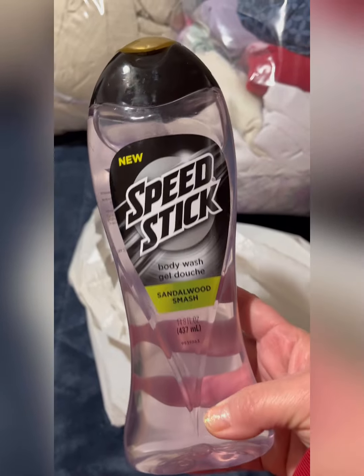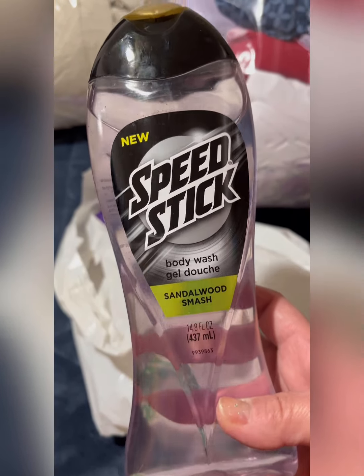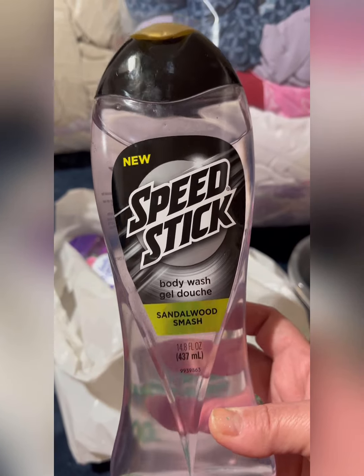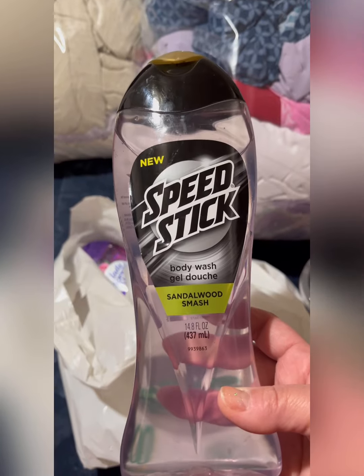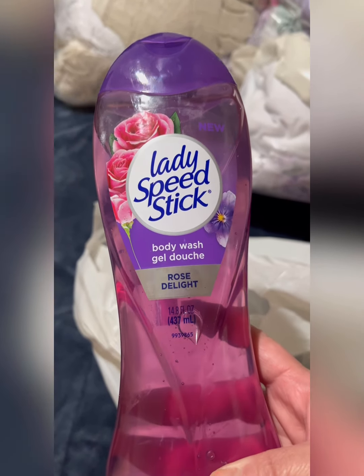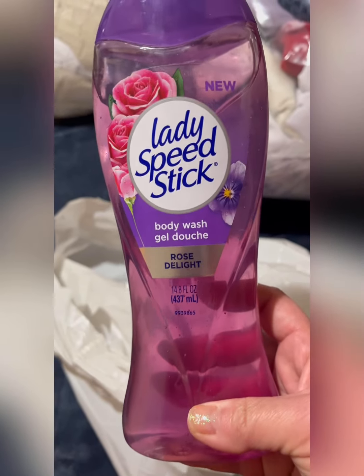These are also a rebuy — Sandwood Smash body wash. At Family Dollar these run three to four dollars, so Dollar Tree is a great deal. I normally buy body wash at Walmart but this is a good brand — they smell amazing and lather up very well. I grabbed two: one male scent and one female scent. The female one is Lady Speed Stick body wash in Rose Delight — it smells almost like baby powder. It's 14.8 ounces.